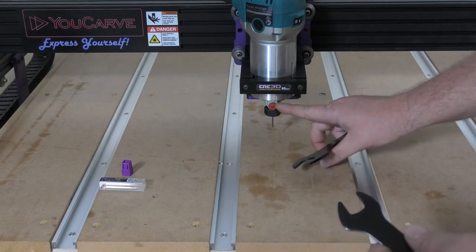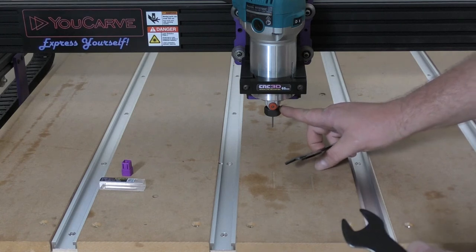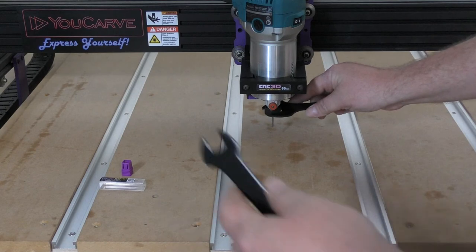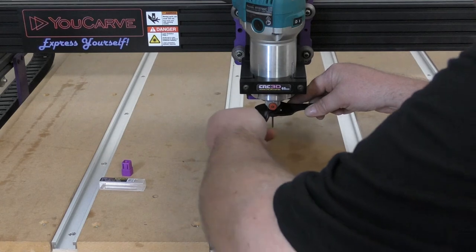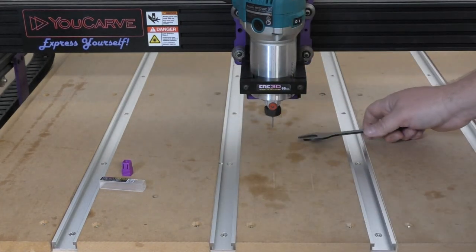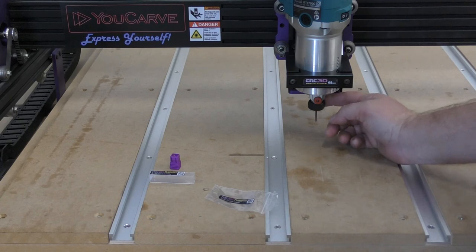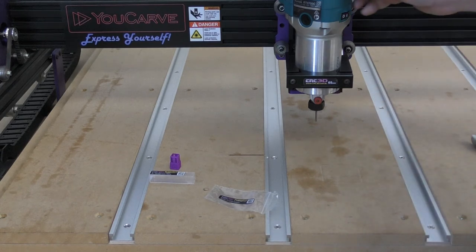You will notice this little red dot here — we don't recommend using this red dot for tightening up the router itself. We're going to put the big spanner onto the bottom nut and then take the smaller spanner and tighten that up. It doesn't need to be too tight, just nice and secure. Give it a quick spin by hand and make sure it looks like it's spinning straight.